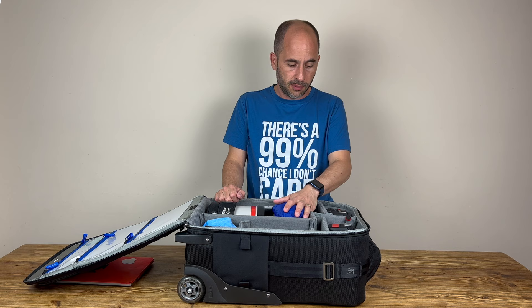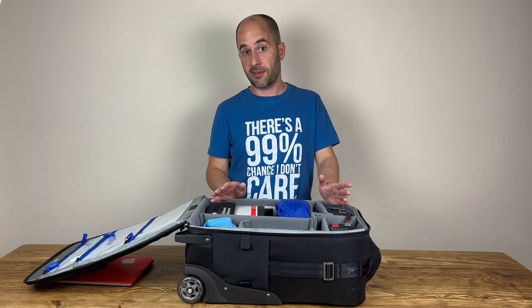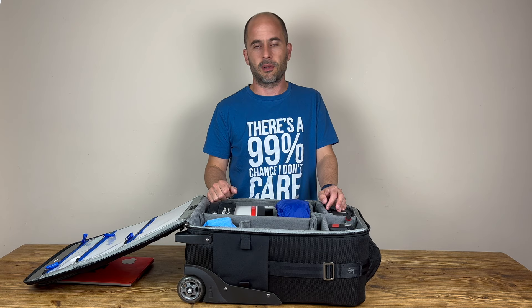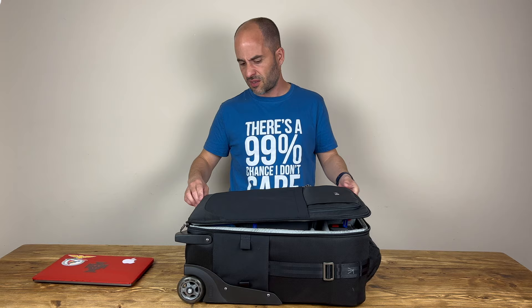The bag is quite heavy when fully loaded, but obviously that's a given. It's really comfortable though because the wheels are really good. That's one of the things I don't like about the Pelican case — I'll talk about that in a different video — but when it's heavy and the terrain is not smooth, it's a lot harder to pull. On this one the wheels are much bigger and it just feels easier to pull.